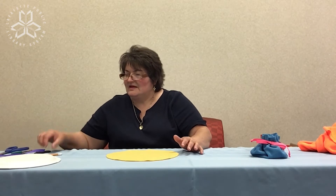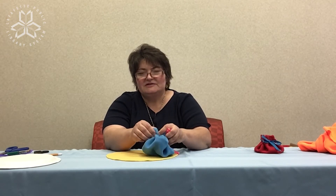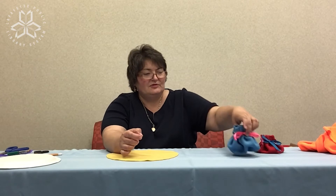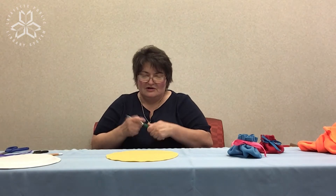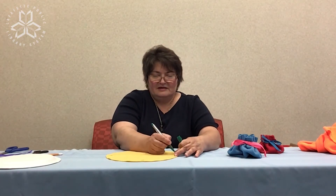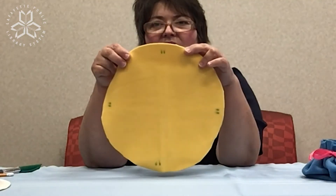The next step is putting the markings where you're going to make the little loops to place your ribbon. We'll have to make several little openings so you can lace your ribbon through. The easiest way to do that is to pretend that this round shape is a clock face, and you're going to make two little lines about a half an inch from the edge at six o'clock, twelve o'clock, three o'clock, and nine o'clock.